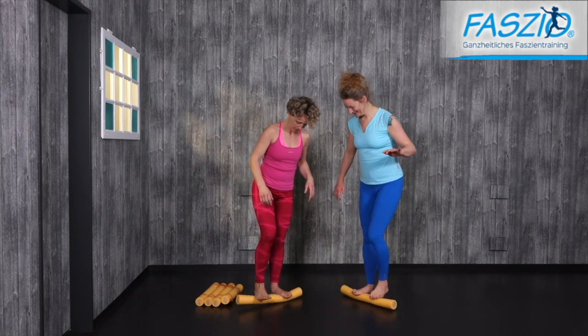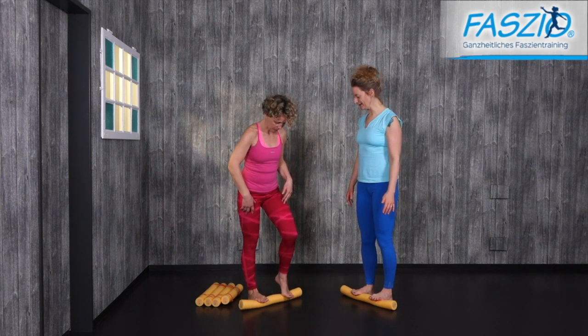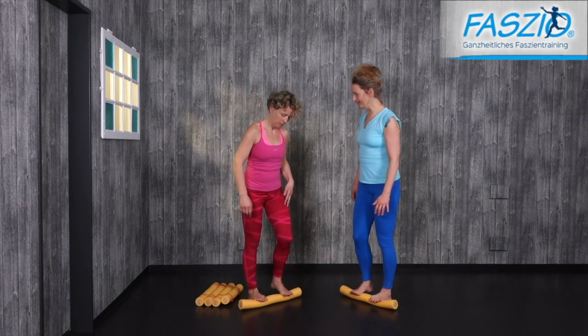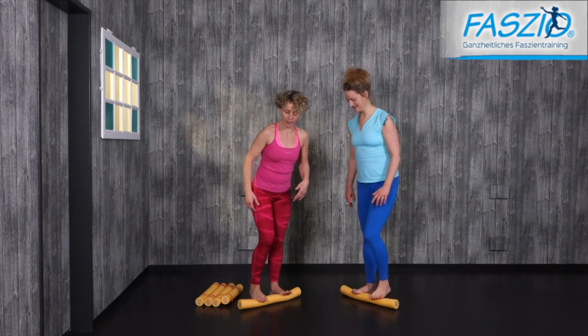Now put the balls of your feet on the noodle and the heels to the floor. Lift one heel up, then the other heel up, then one heel up again. Keep doing this alternating movement.